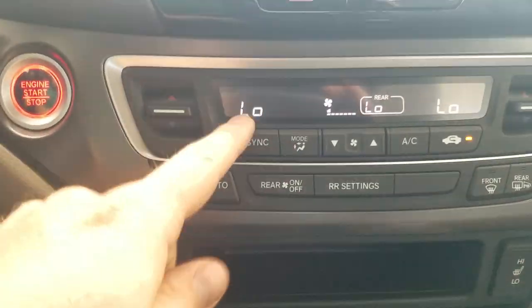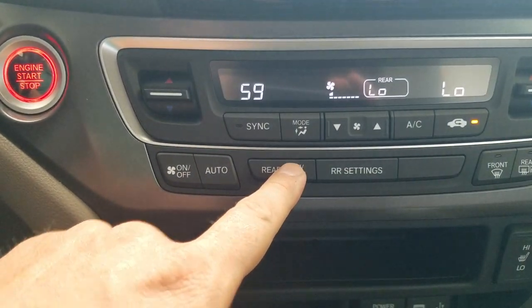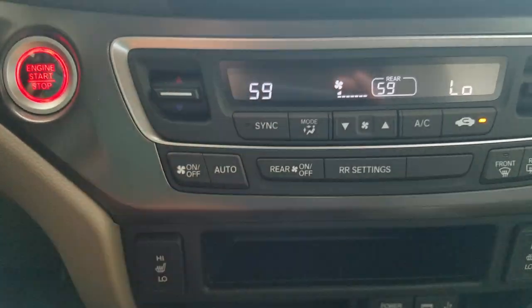The AC unit is tri-zone — left, right, and back are all individually controllable. I have them synced up right now; I can un-sync and adjust mine, while the rear settings stay the same. I can jump over to rear settings and adjust accordingly, and I can also lock the back controls so passengers can't mess with them.